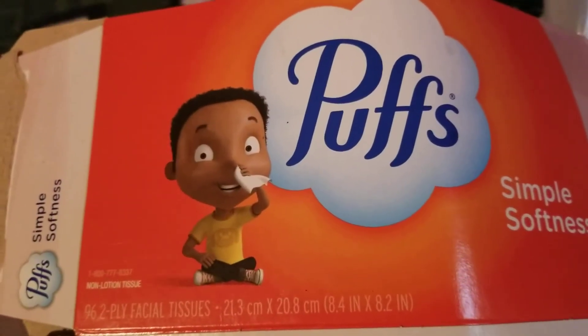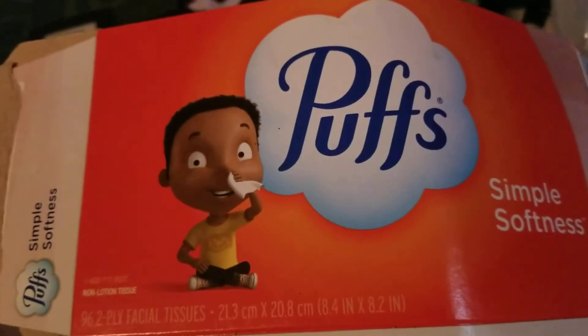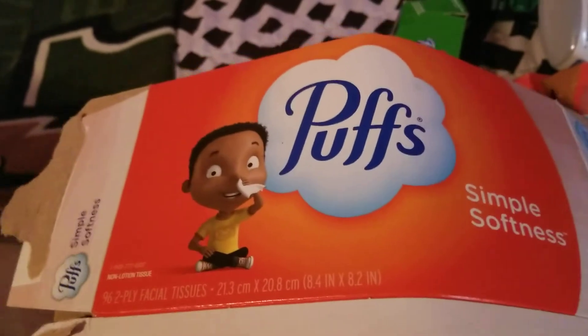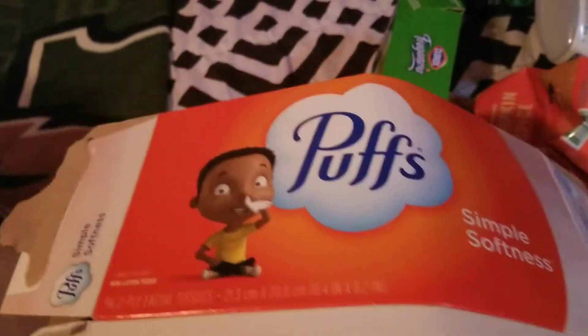Next we used up a box of Puffs tissues. We get them from Dollar Tree and we love Puffs, so would repurchase them.